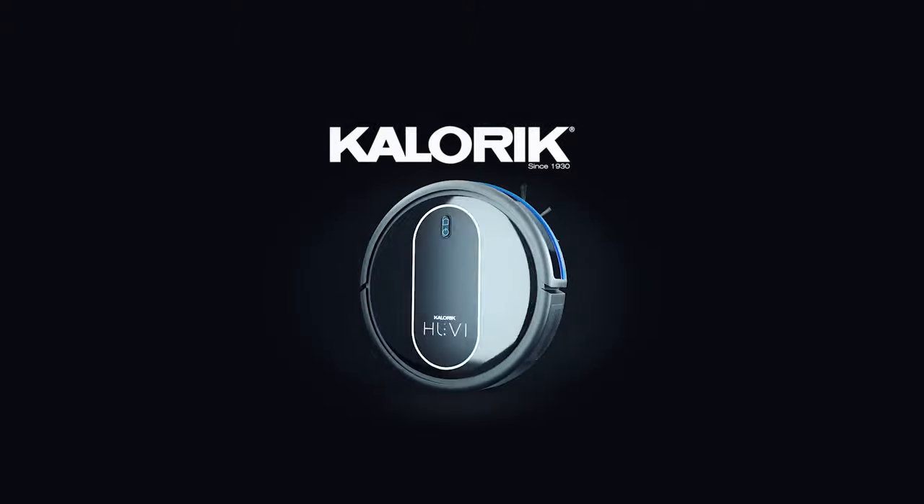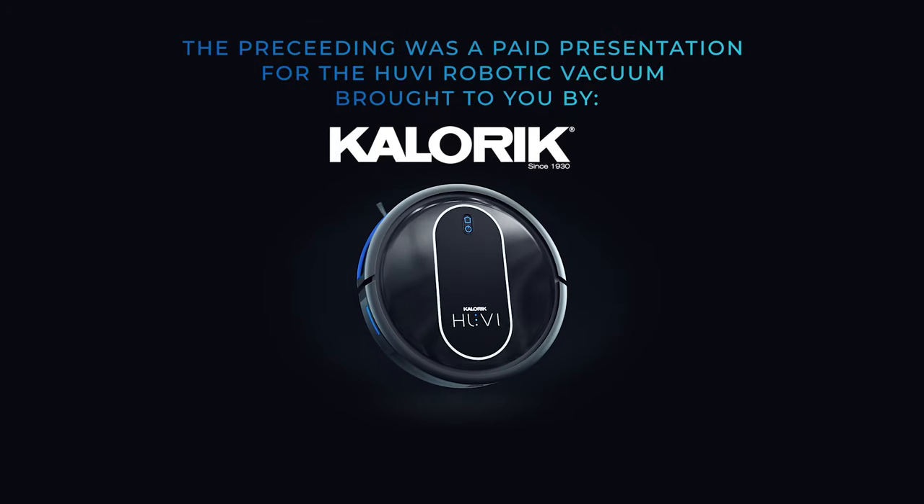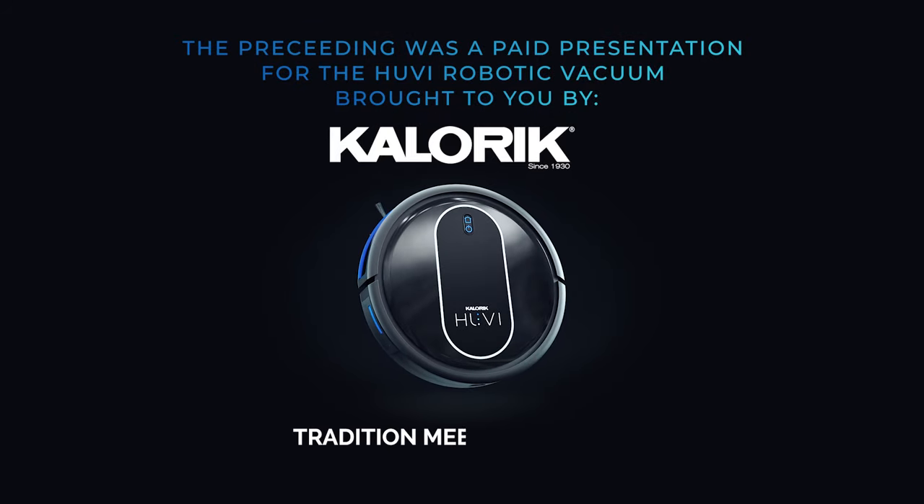The preceding was a paid presentation for the UV robotic vacuum brought to you by Caloric, where tradition meets innovation.